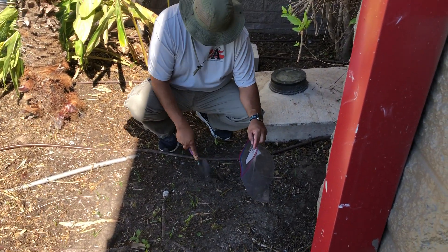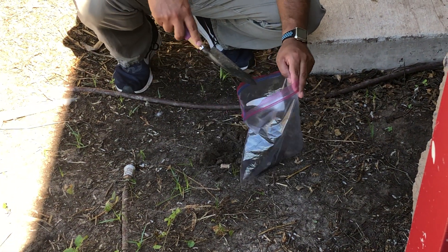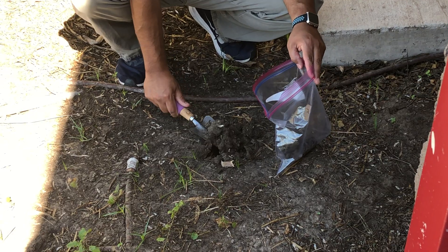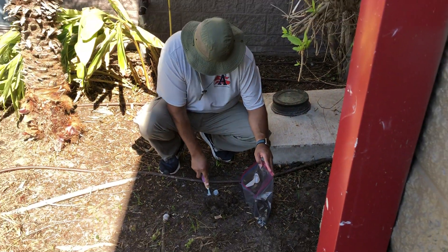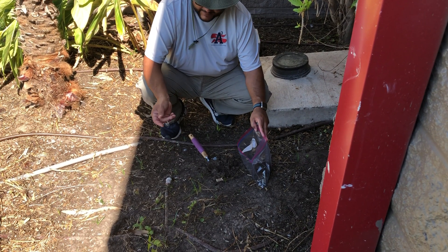It's pretty easy to dig into, and all you need is a hand shovel and a Ziploc bag of some kind. You want to try to avoid as much of the debris as possible. So if there's rock, or in this case there are these little seeds from the plants, that's not a big deal.